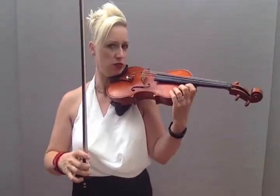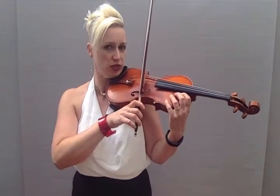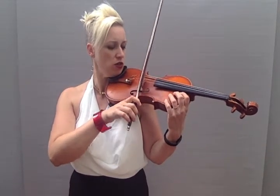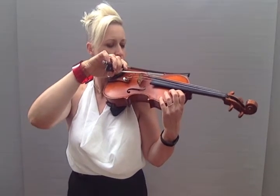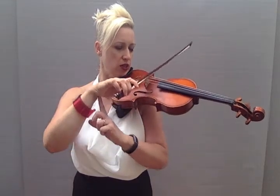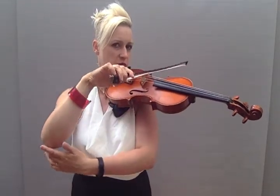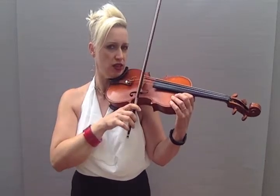Then put your violin up — you can leave your hand here or put it in playing position — and we're going to land on the bridge. Then we're going to do 'rock,' which is raise your wrist up so that your bow goes all the way over to the G, and 'roll,' which is drop your right elbow, so make sure it's like somebody's put a hot air balloon under there and then a big weight on here.